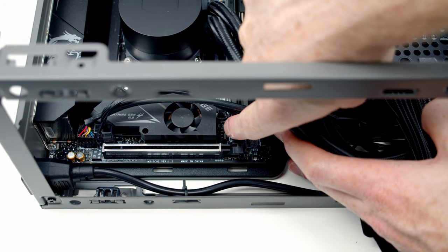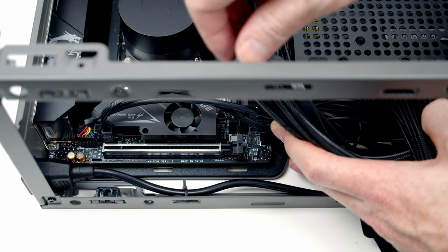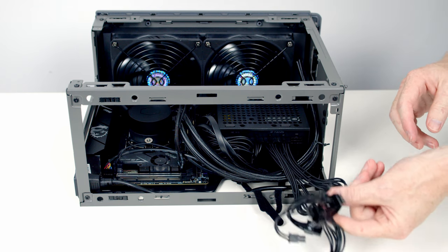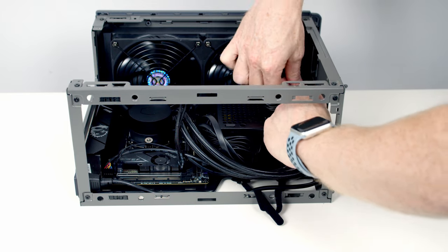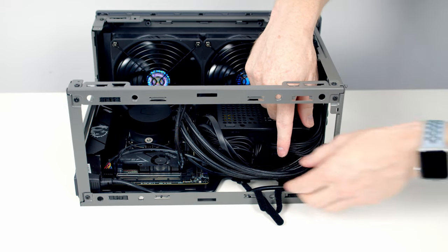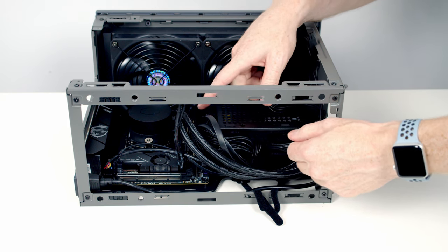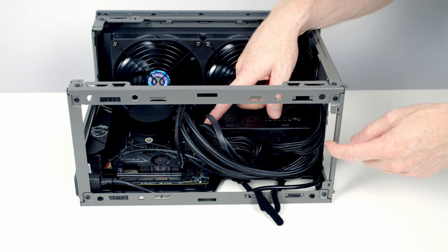The last cable to plug in is the double fan splitter cable for the bottom fans — we've only got one chassis fan header, just to the right of the M.2 slot, so plug it in there. For cable management, bring the PCIe cables up the right-hand side of the power supply ready for the graphics card. The remaining cables including the AIO tubes are tidied into the bottom of the power supply using the original velcro straps, and a cable tie tidies the 24-pin cable to the left of the power supply.